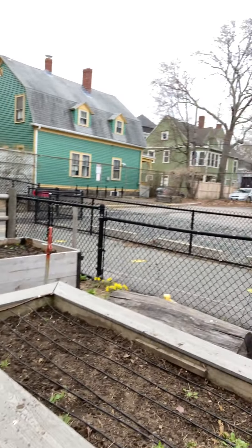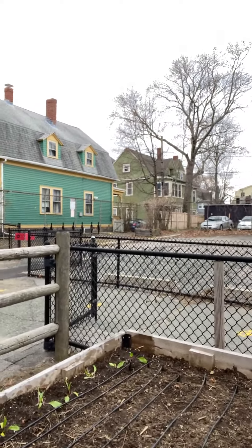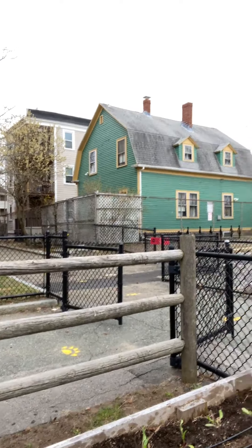All these beds are looking great — got all their straw removed, got their soil amendments added, and I also planted a couple beet transplants here in the corner. That is what I got up to today at the garden. Again, I am so excited to be working here and I will talk to you guys all at my next visit. See you later.